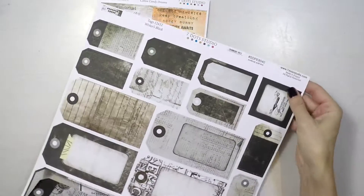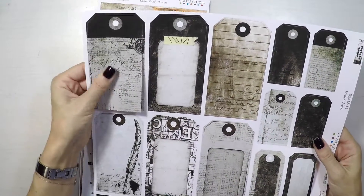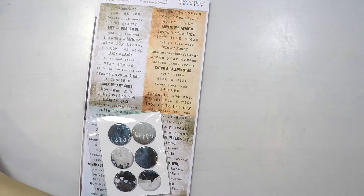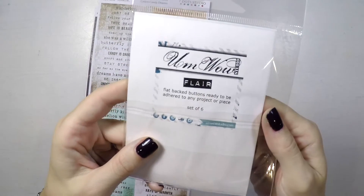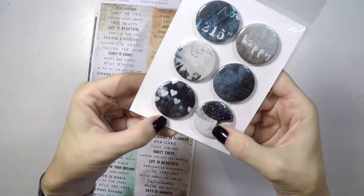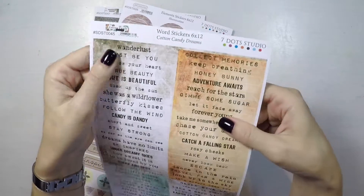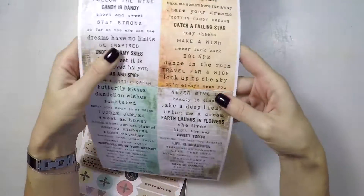Moving on, I have this tag set from Seven Dot Studio. Again the color scheme is really nice — it can go with many other colors. You can put it directly on your tag, use a part of it. It is multifunctional. And I have these embellishments — flares, they are flat buttons. I got them because I like the color scheme and they look playful, so I can use them as embellishments. And of course the word sentiment stickers — you always need these. This is from Seven Dot Studio again.